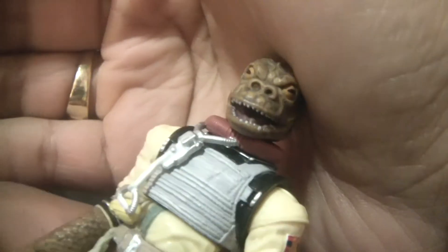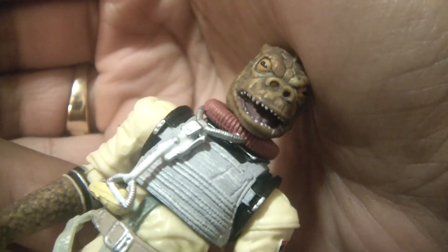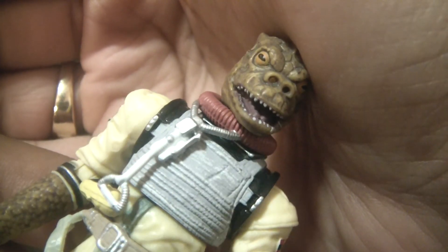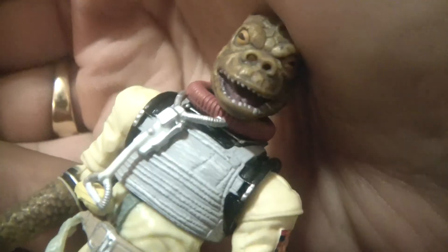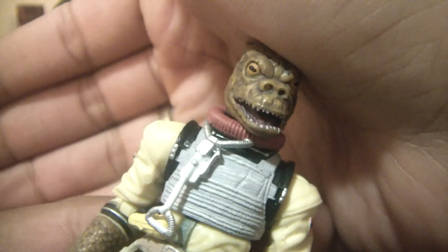The other thing I like about the head sculpt is the inside of the mouth. Hasbro could have easily just had his mouth closed, but nope — they went all out for that. You can see the teeth, very nicely painted, the white inside. You can kind of see the tongue. That's awesome. That's a great job by Hasbro.